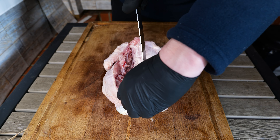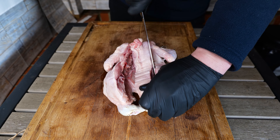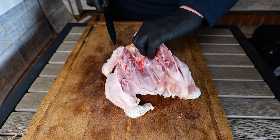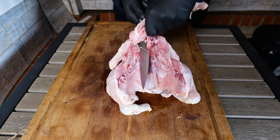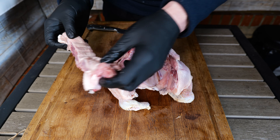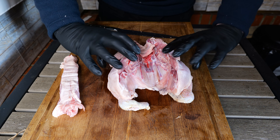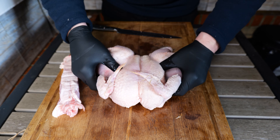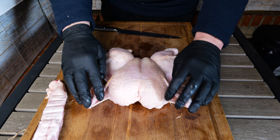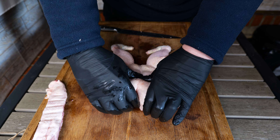We're just cutting that spine. And that is the spine removed. Then what we're going to do is flip this over just like so, and what you're listening out for is a crack — so if we push down you can hear the crack there.